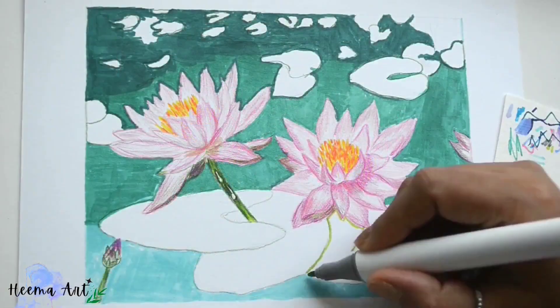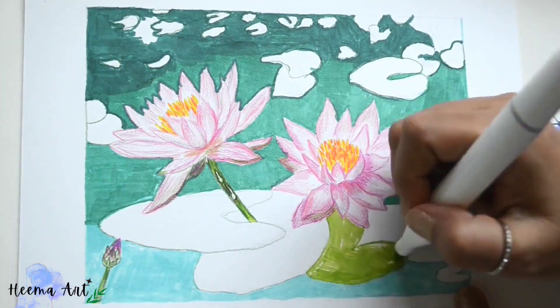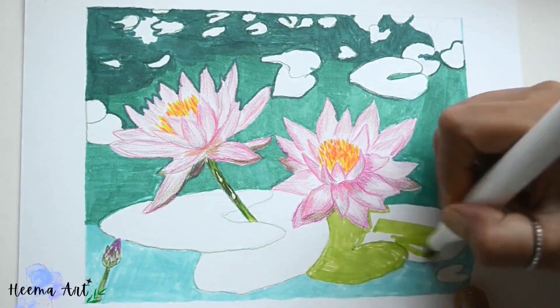Next we'll switch over to our third color and begin addressing some of the darker tones that define the leaves.